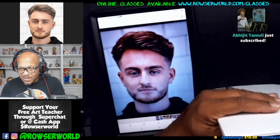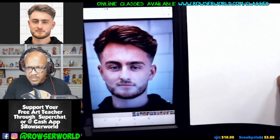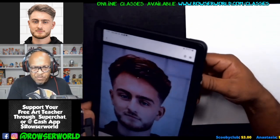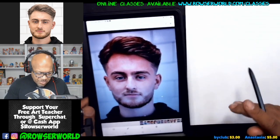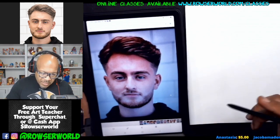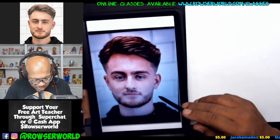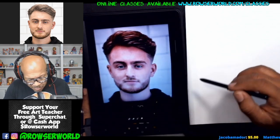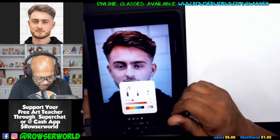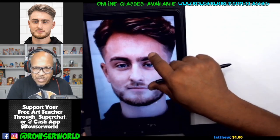Alright, so here we go. When we're drawing these caricatures today, I'm gonna teach you a little beginner trick that I like to use. We're gonna manipulate this picture a little bit — I'm gonna use a little red here and then we're just gonna blow it up a little bit.